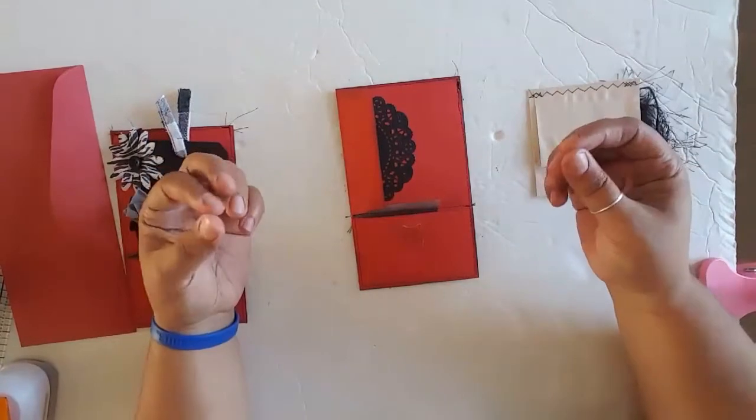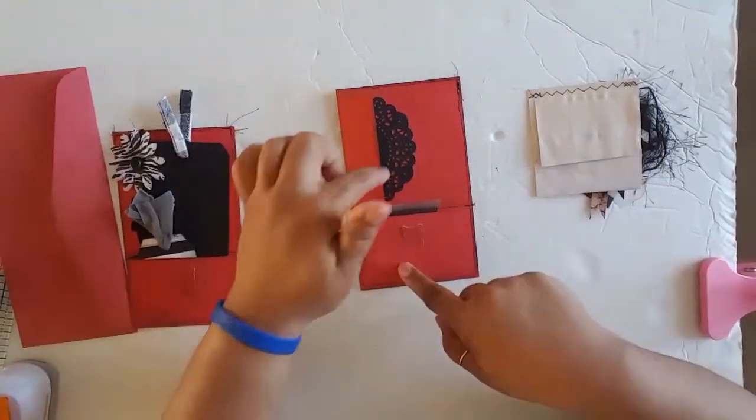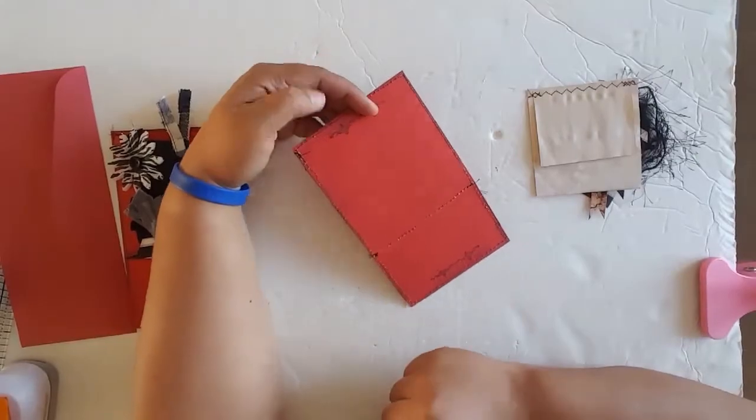This officially qualifies as a potucelope because it's an envelope, it's a pocket, it's a tuck spot, and potentially another tuck spot or journaling, depending on how you want to use it. So let me show you how to make it.